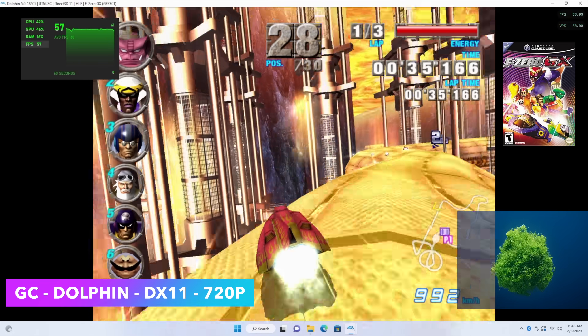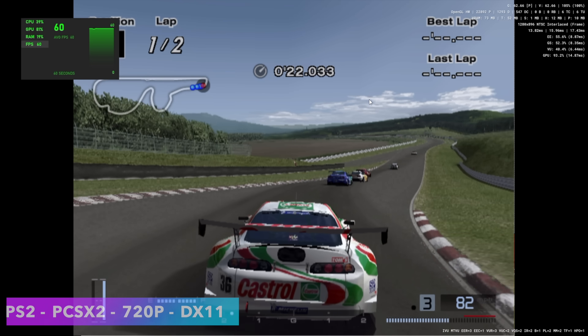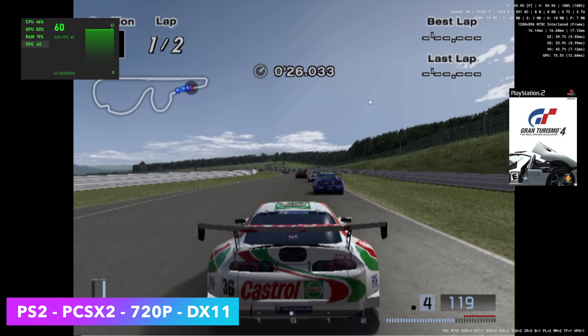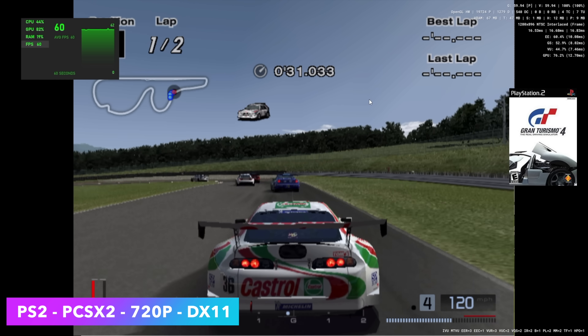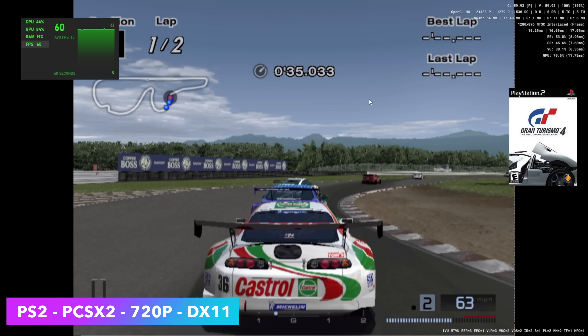I figured we'd go ahead and test out some PS2 at 720p. Here's PCSX2, 720p, DirectX 11 backend. I also tested God of War 2 — with that I did have to drop it down to 1.5x resolution, so not quite at 720p. But there's a lot of stuff we're going to be able to run at full speed on this chip.